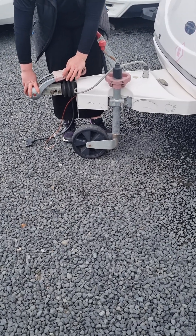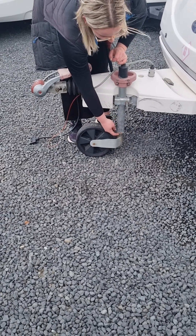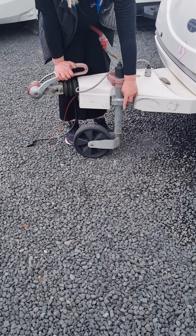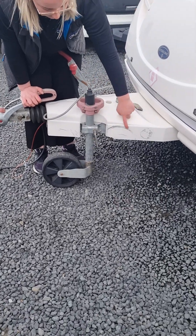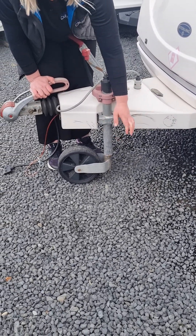Once you've got your hitch all connected up, you need to get your jockey wheel out of the way. Wind it up until the arms touch underneath, so your jockey wheel is up as high as it can go. You'll then undo this handle and pull the whole jockey wheel unit up so that it's resting against your A-frame, then tighten it up out of the way.